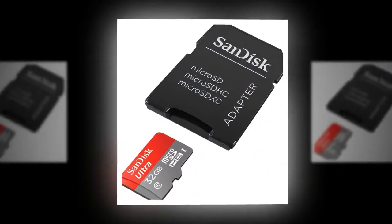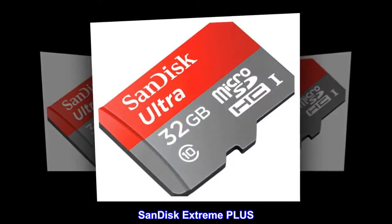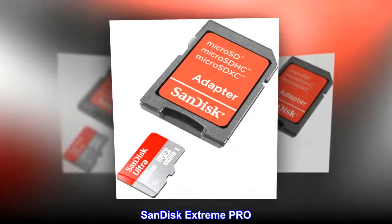SanDisk. SanDisk Ultra. SanDisk Ultra Plus. SanDisk Extreme. SanDisk Extreme Plus. SanDisk Extreme Pro.